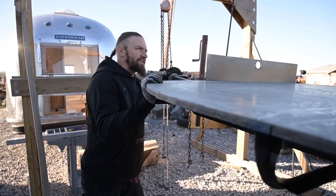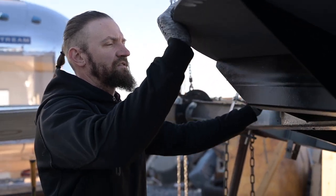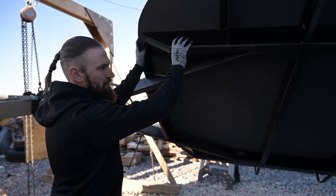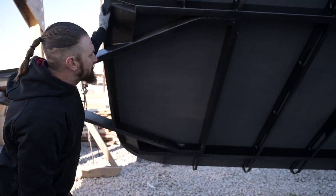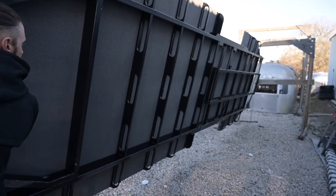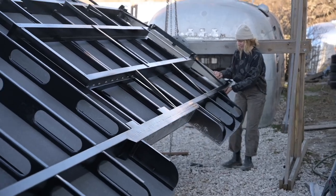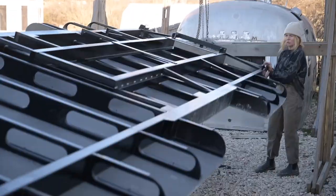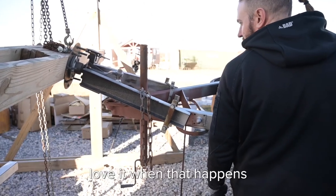Watch that back corner — we need to get that other clamp on. Yeah, just keep an eye on it. I'm gonna go this way so that it doesn't do that. Did it slide out over there a little bit? Yeah. Okay, give me that clamp. Are we okay still? Yeah, a little bit. I love it when that happens.